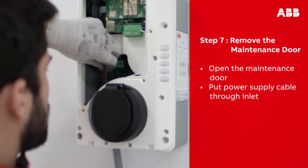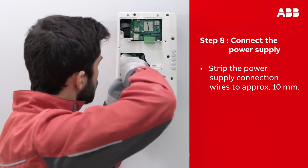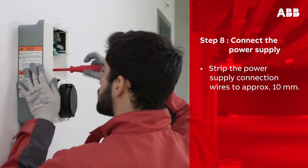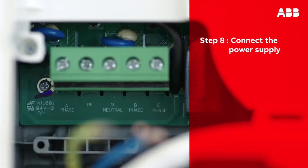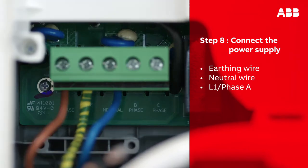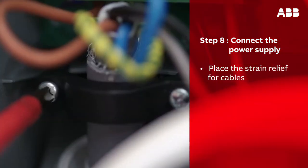Make sure to always follow the local electrical codes and regulations to connect the AC input cable. First, loosen the screws of the terminal block, then insert the power supply wires into the terminal block. Tighten the screws with a torque force of 1.2 Newton meters. The following wires then need to be connected: earthing wire, neutral wire, L1 phase A. To complete a three-phase installation, connect also L2 phase B and L3 phase C.